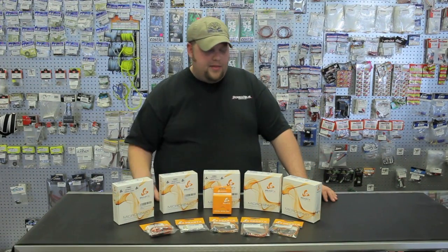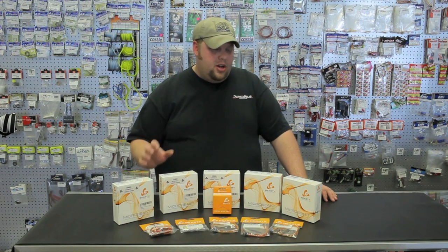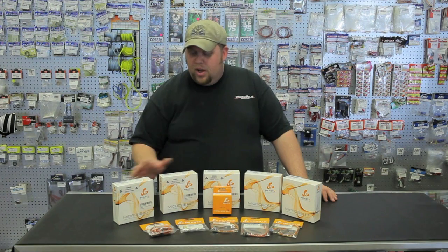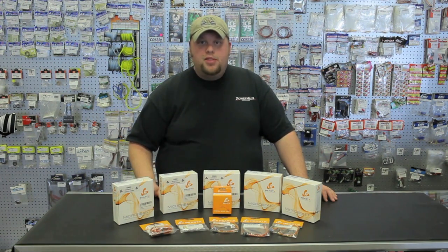We just finished up having a closer look at what's inside the box of the Micro Beast from BeastX. They're a nice small compact unit that fit a variety of helicopters, relatively easy to set up, and they fly pretty doggone good for the money. They're available at PowerRCHobbies.com. Again, I'm Jarrett Watson, thanks for watching.